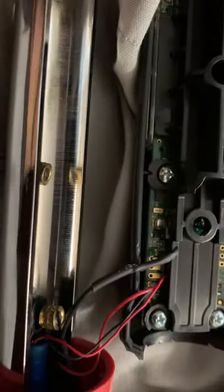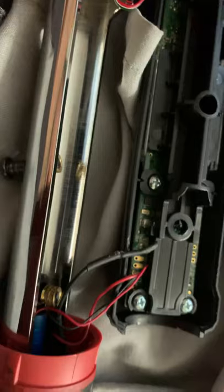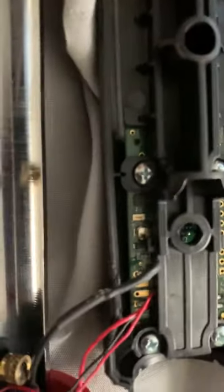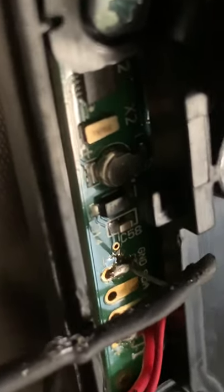I found that this ground wire was actually cut off. As you can see right now, you can see the isolation — that's because I already fixed it. This is my fix right here, and this is what the location looks like. You can see right here — that's the ground over there, it says GND — that's where the ground goes.